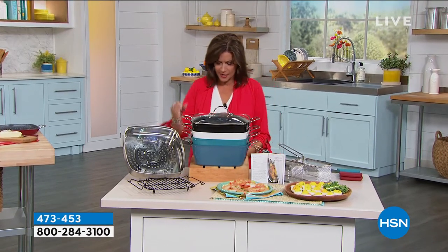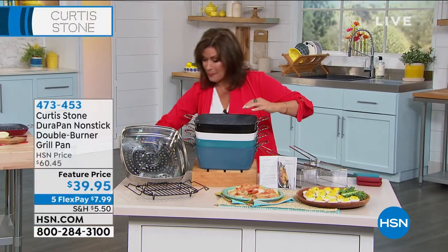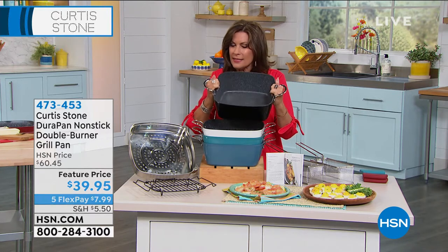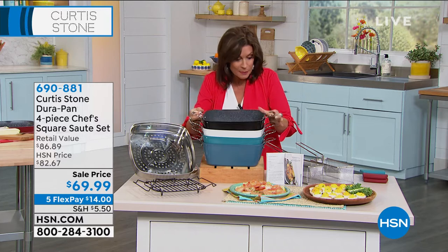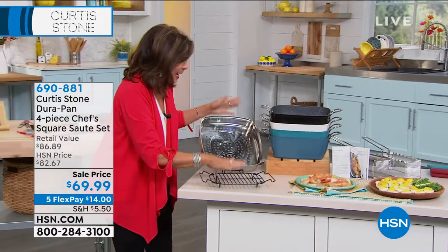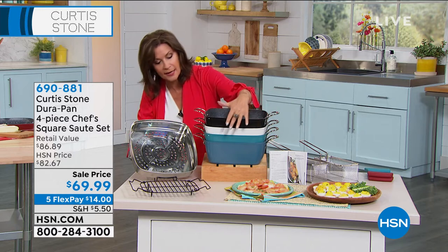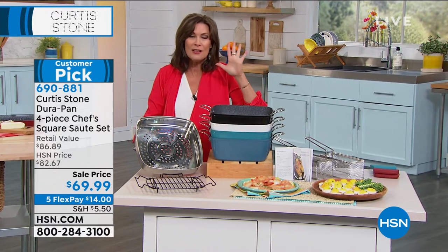This is our four-piece chef's square sauté set. I own this. It is incredible capacity. I love that you did it square. It's like a stock pot but absolutely so deep — six and a half quart capacity. You can cook your pasta in here, do a deep lasagna. You get not only this piece, but also your steamer, your rack, and your lid — four pieces for $69.99, five flex payments. Color choices are black, white, turquoise, and slate blue.